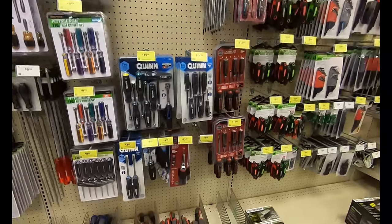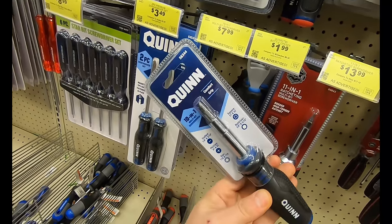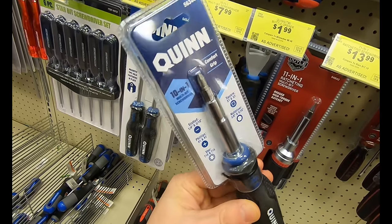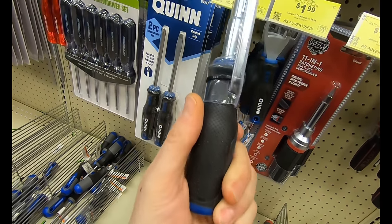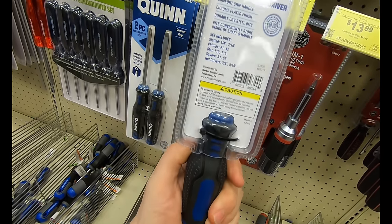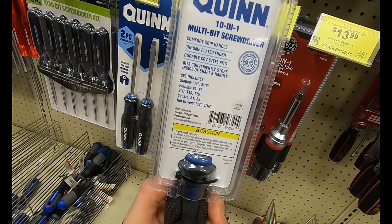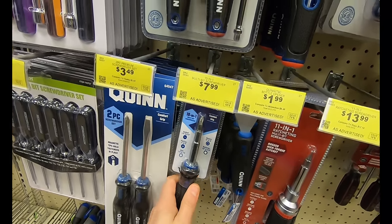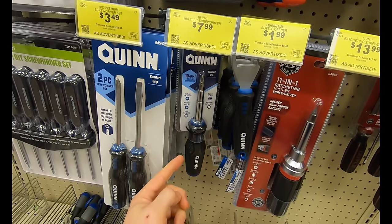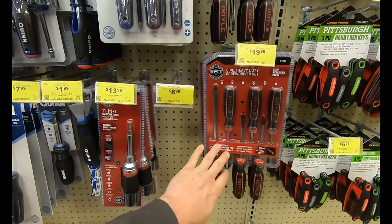The next product might just look like a 10-in-1 multi-bit screwdriver, but this is a Quinn product, which means you can use your 20% off coupon on it, bringing the $7.99 price down to let you replace an entire set of screwdrivers with just one tool. It's got a comfort grip, and I've personally used a lot of Quinn products — they're not bad, I really do like the value. It is better than this 11-in-1 ratcheting screwdriver because there's a lot of slop in that one.